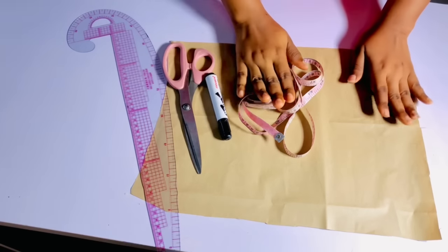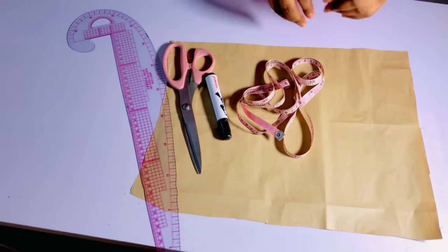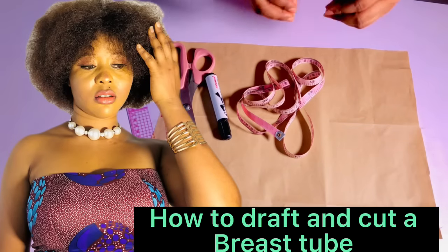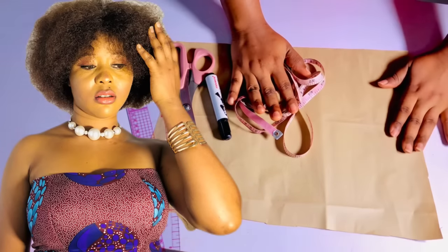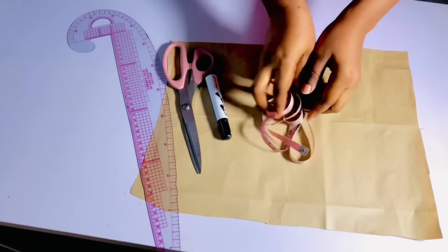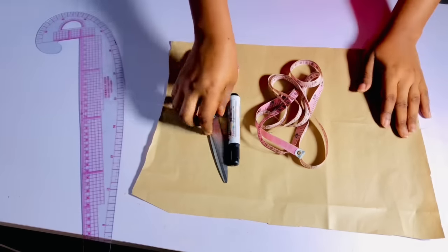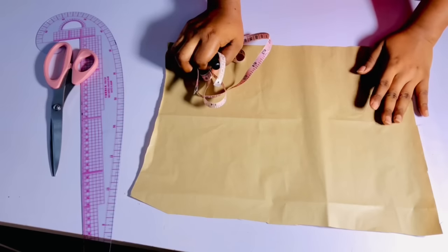If you end up enjoying this video, don't forget to smash the like button and turn on post notifications to get notified whenever I upload a new video. In today's video I'm going to be showing you guys the easiest step-by-step guide on how to cut a breast tube. What you are going to need to draft this is your tape, your marker, your scissors, and also your French curve, which is also known as your ruler.